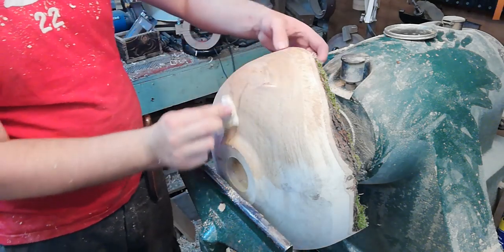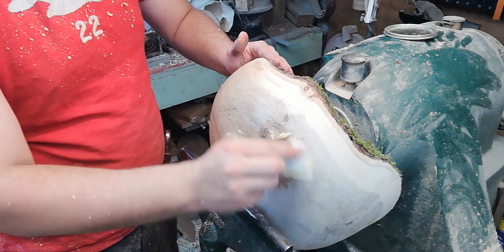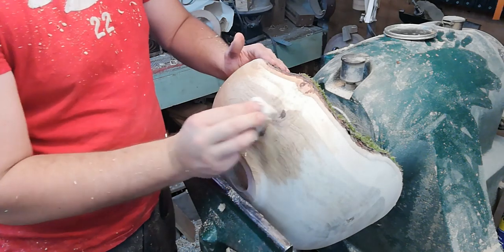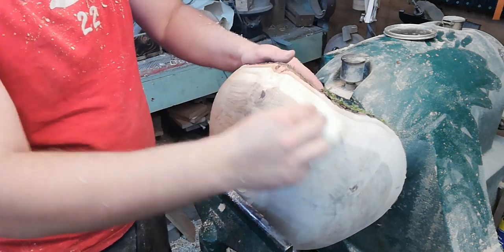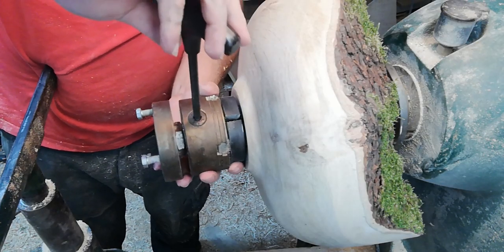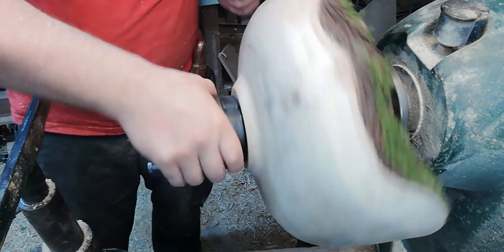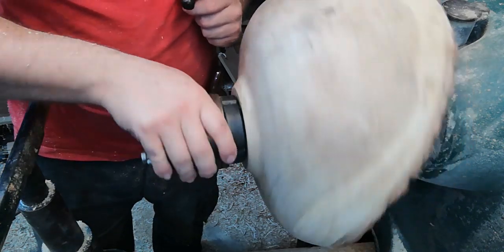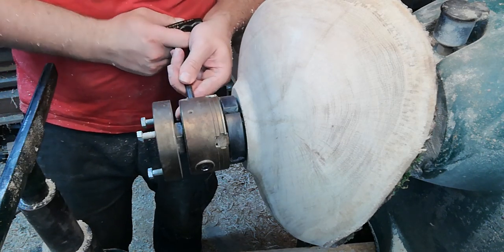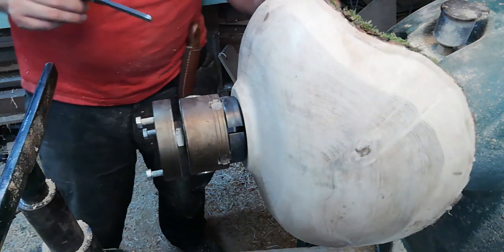As I turn out the inside I'm going to leave the bark quite thick so I can decide later whether to remount this and do a return or let it warp slightly — it depends on how much it warps; sometimes that can add to the character. I need to test my jaws to see if they fit in the mortise we've made — a nice tight fit, I like that. I'm going to keep it mounted and flip this beast around the other way to get turning the inside.